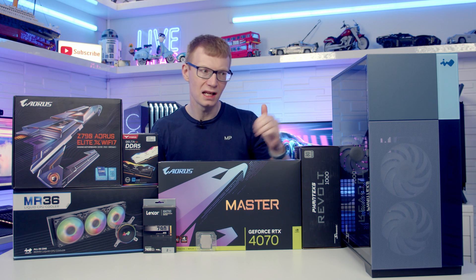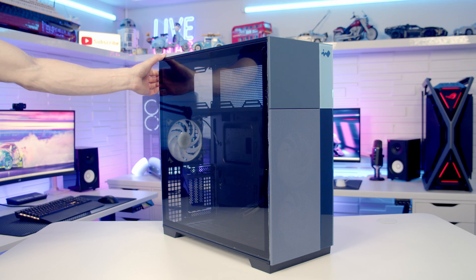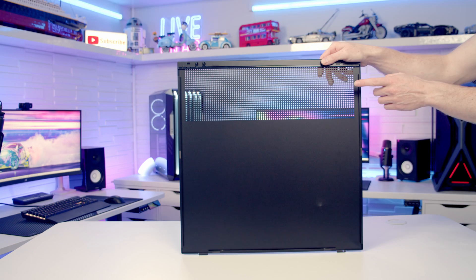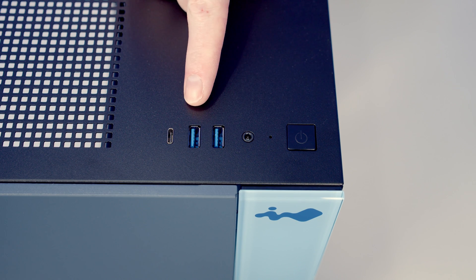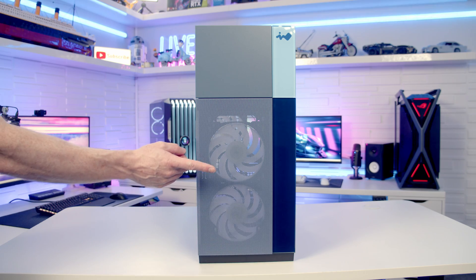That's all the parts. Let's make a start by taking a detailed look at the case. To remove the tempered glass panel we simply pull it out from the back and then lift it forward and away. The other side panel is removed in exactly the same way. Looking at the back of the panel we've just removed, you'll notice there's no additional dust filters over the perforated areas at the top. Taking a look at the case's top I/O, we've got a power button and a combined headphone and microphone jack.